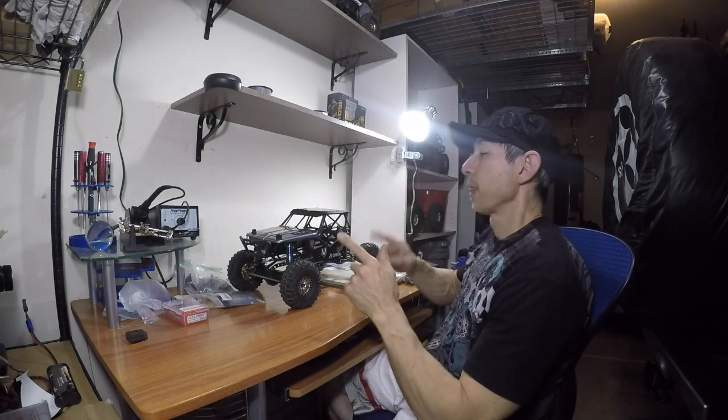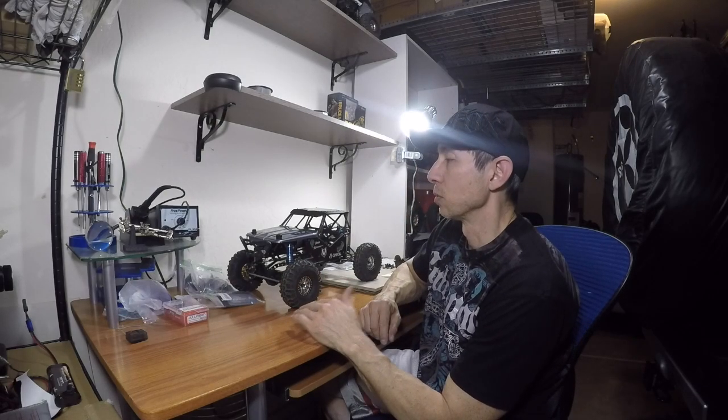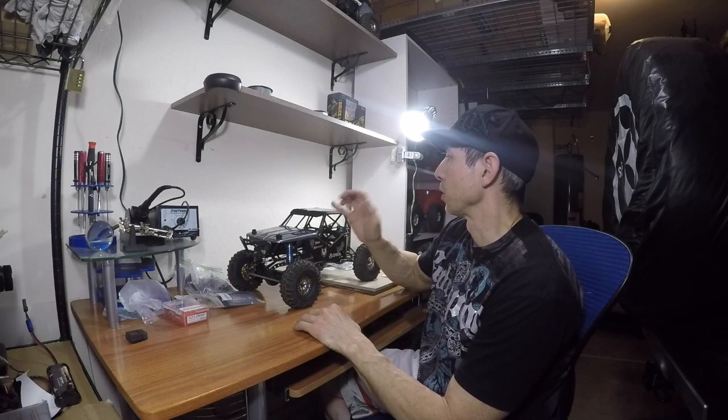Hey guys welcome back. I've been waiting for parts to get this thing going, so while I was waiting for parts I decided to go ahead and work on the body.